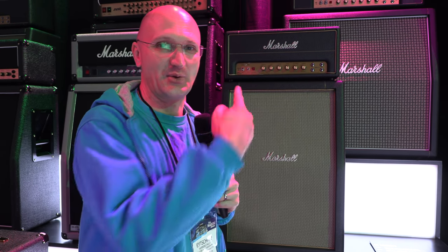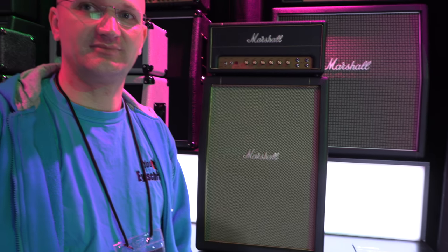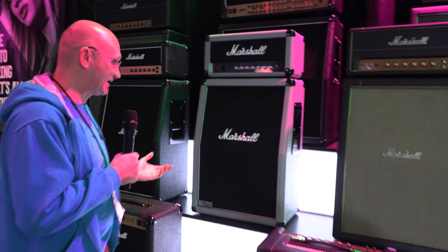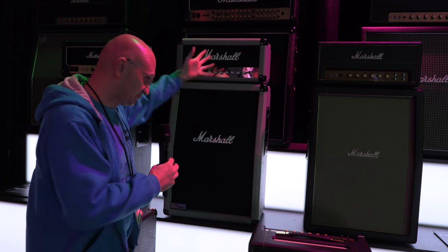I want to demo that — not because they gave me a JCM, but because it's genuinely interesting. It took me 29 years of playing guitar to understand why these amps are the way they are. They also come in combo form: a 1x12 cab or 2x12 cab, and they've extended the Origin range to have matching cabs.